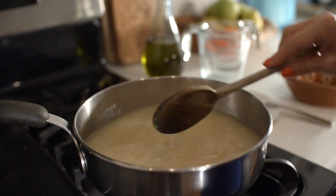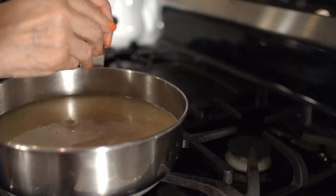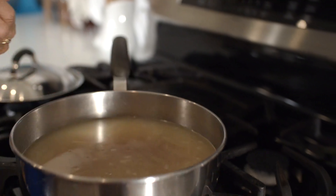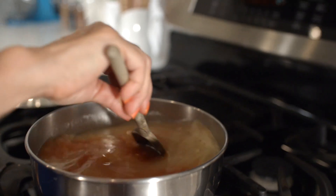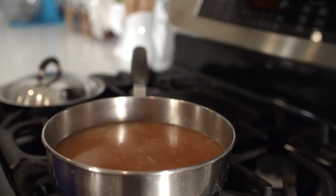To give Mexican rice that orangey tint, I'm adding one half cup of tomato sauce and crumble a cube of chicken bouillon. You can also use tomato bouillon. If you are using tomato bouillon, use one third cup of tomato sauce. But if you are using chicken broth, add about one half cup of tomato sauce. You don't need to add salt since we are using bouillon.